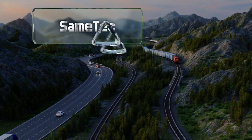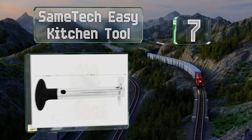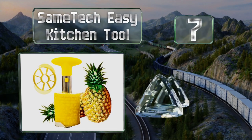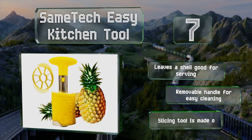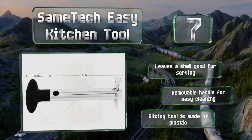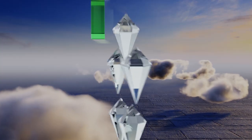At number seven, with the Same Tech Easy Kitchen Tool you will need to use a sharp knife once to cut the top off the fruit, then you can put it away as this device comes with a slicing tool to swiftly transform your extracted core into a pile of bite-sized wedges. It leaves a shell that's good for serving and is equipped with a removable handle for easy cleaning, but the slicing tool is made of plastic.